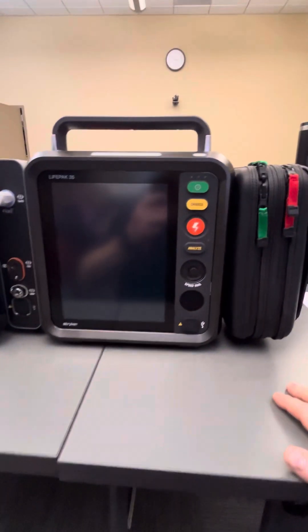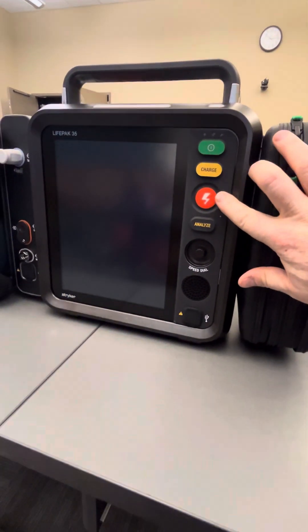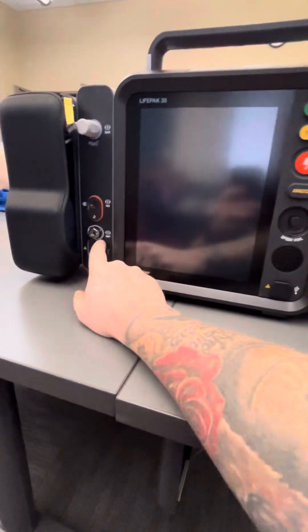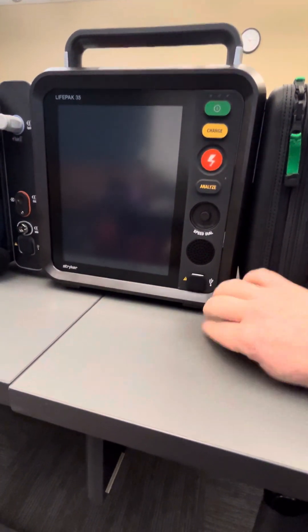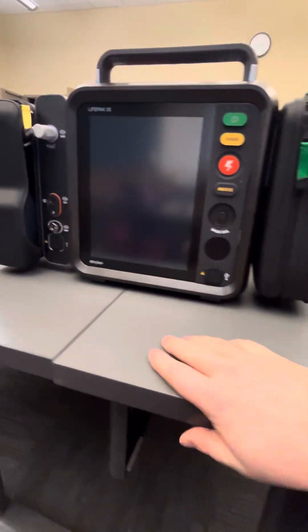Looking at the different buttons, you have your power button, your charge button, your shock, analyze, your speed dial, your speaker, and then you'll notice two plugs with USB ports. These are not to charge your cell phone. They are for additional features possibly down the road, but for now nothing should be plugged into those.